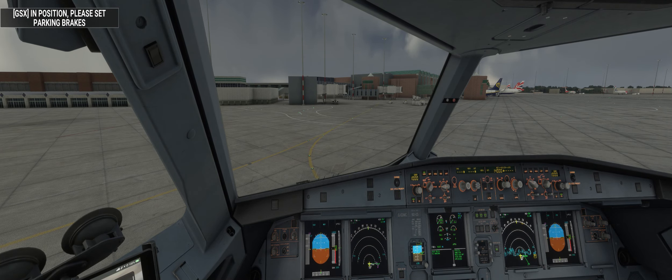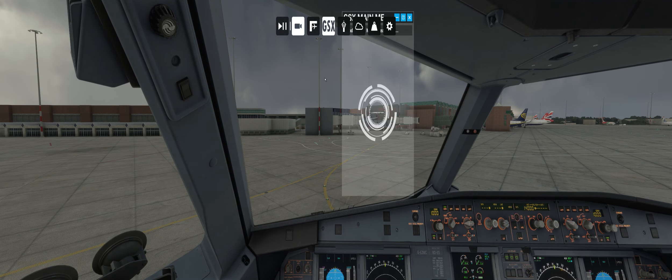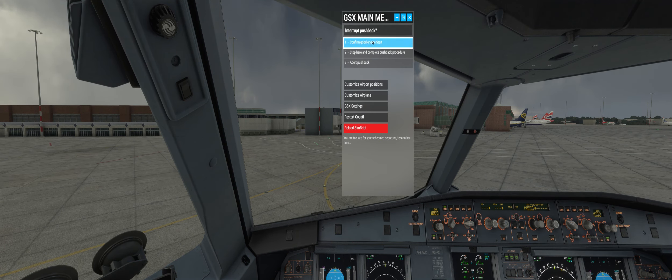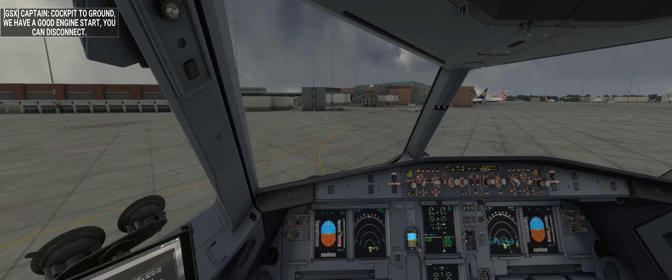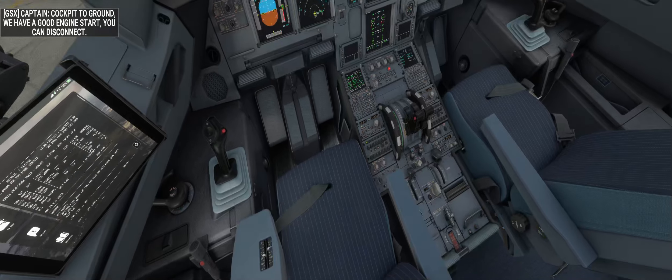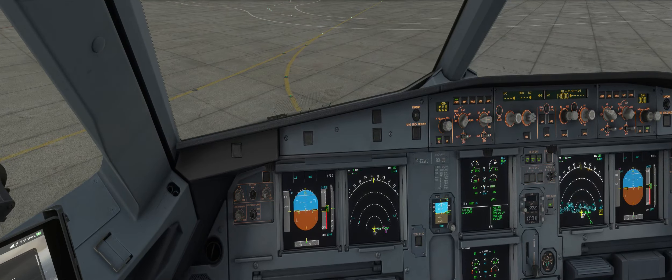Parking brakes set. Engine one is up and running and available. Let's start engine two. I'll give them the engine start challenge just to get out of the way quicker. Confirm good engine start. Engine two's coming up nicely, N1 up to 3.5 and two's spooling up.